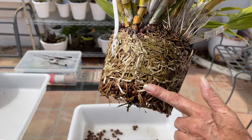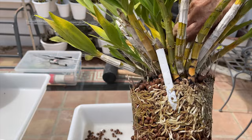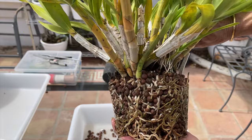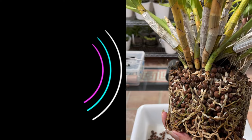Reduce the cost of growing orchids to the bare minimum, and Lekka is a huge contributor to achieving that goal. But is growing in Lekka really the lazy way of growing orchids? I will give pointers as to when that applies and why, as well as when it doesn't and why. Welcome to the patio.